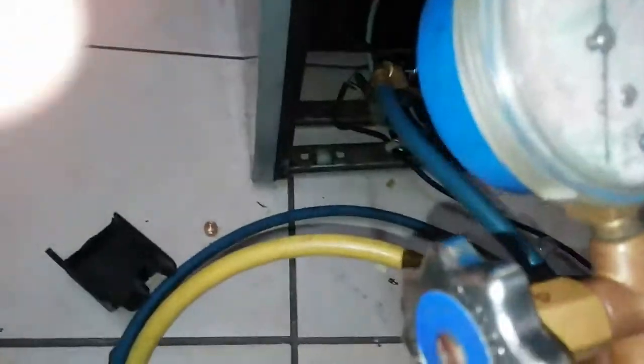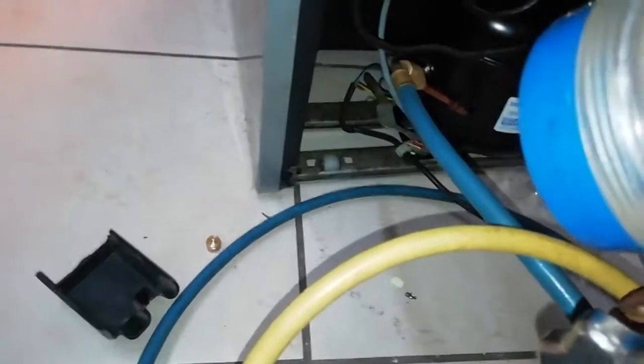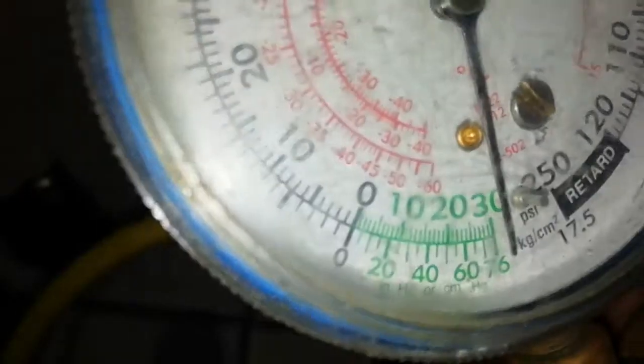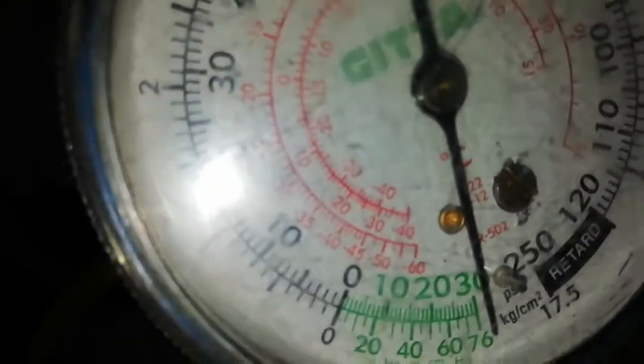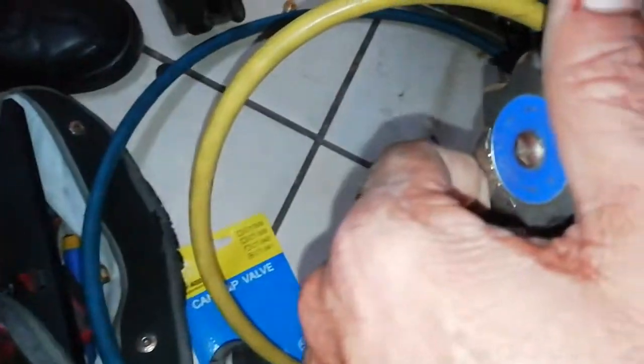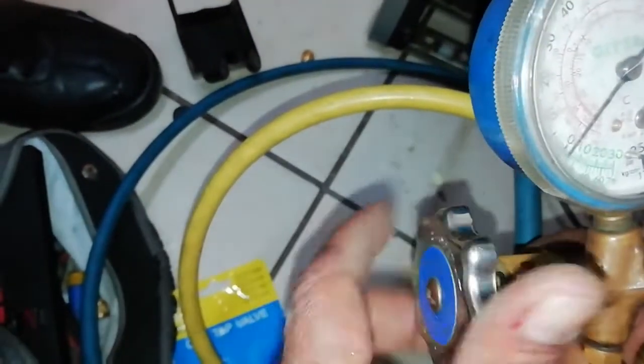Now look at the gauges. You turn on the fridge and you can hear the compressor making noise — it's vacuuming. You start from zero. When you open the valve you can see the gauge moves up, then you close it.